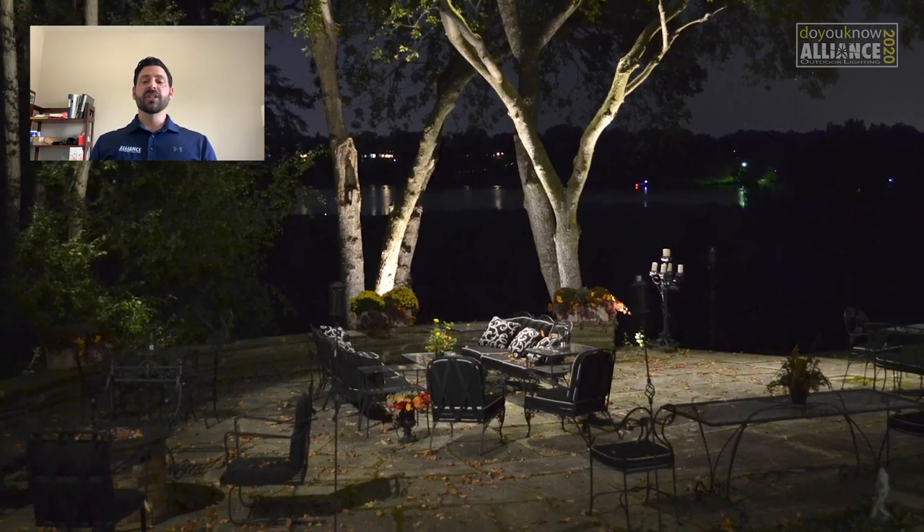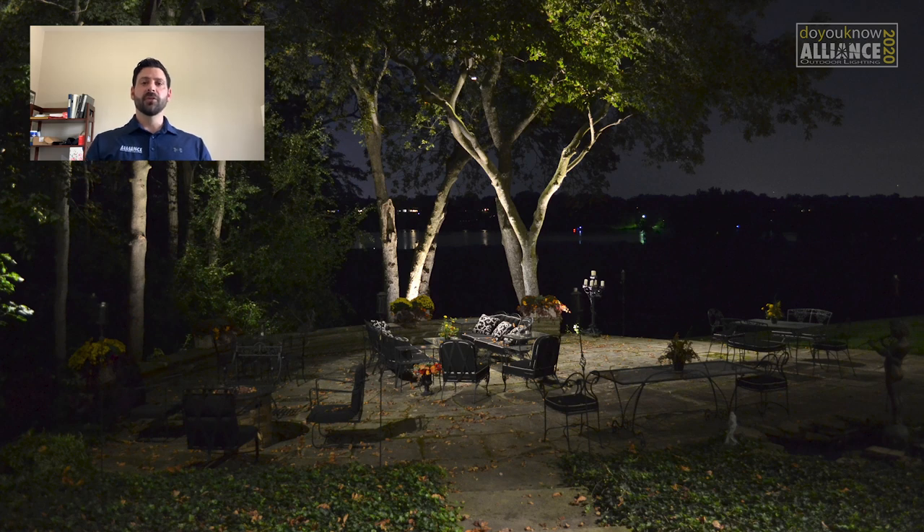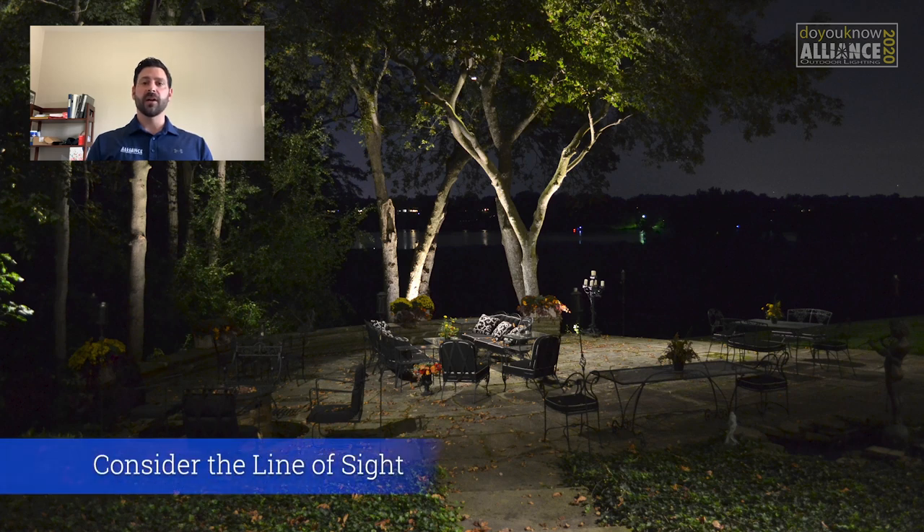Here we're using downlighting and uplighting around this patio to give a more dramatic effect. By downlighting the patio instead of using path lights around it, you get a cleaner view of the trees as well as the river in the background. Understanding where your clients are going to be looking while they're sitting on a patio — or really any viewpoint — is one of the key elements to lighting design.